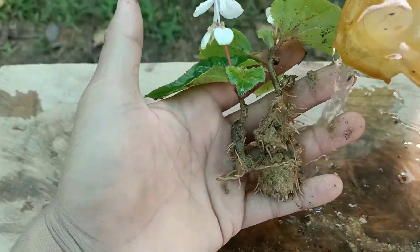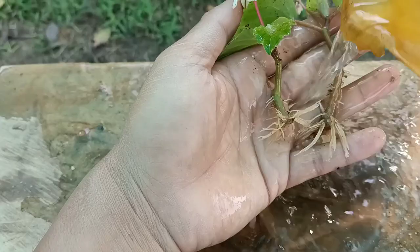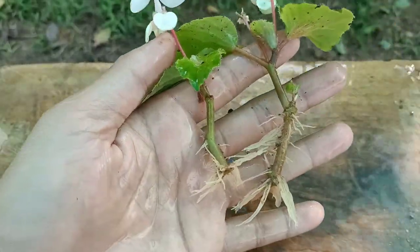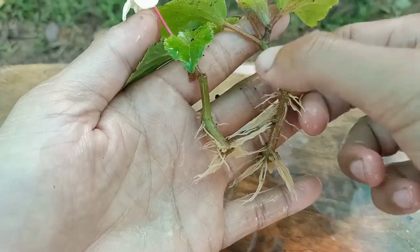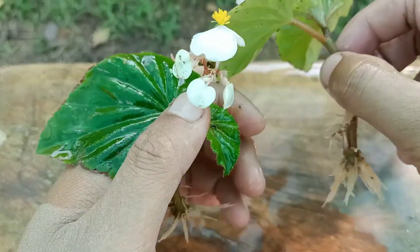Both cuttings can now be repotted to a bigger pot using fertilizer. You can see they have healthy roots and both cuttings are successful. It is the easiest process to grow Begonia plant from cuttings — if you want to grow one at home, you can use this process.